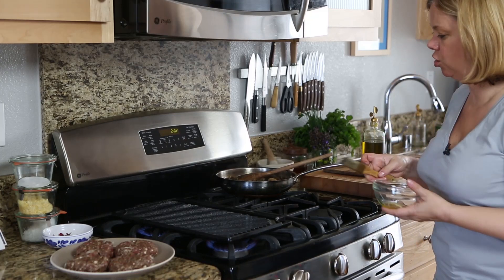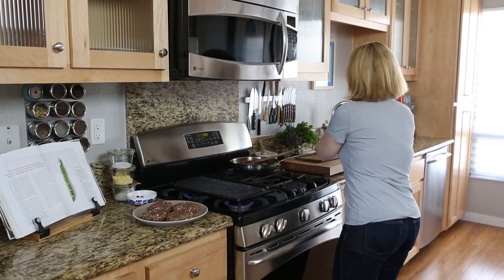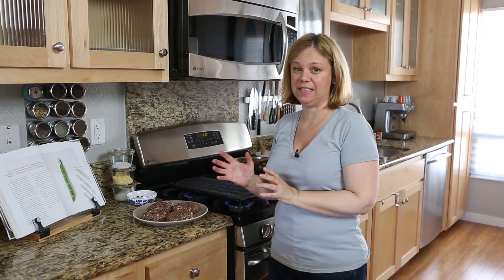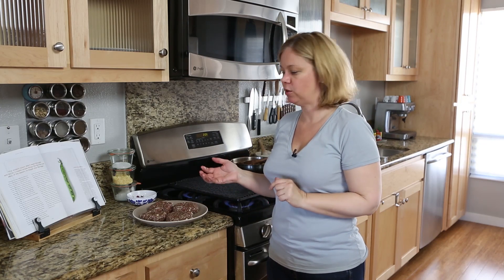My indoor grill has been heating, so I'm just going to lightly brush it with a little olive oil. I like to let the meat and the mushrooms and the seasonings kind of mingle, because that way the flavors develop more. I let them sit at least thirty minutes before I put them on the grill.